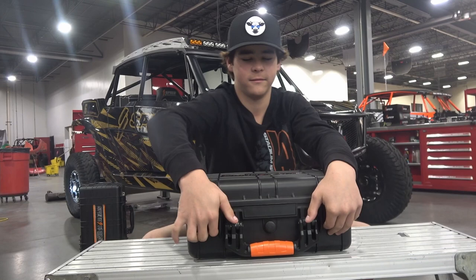Here's the Metric Speed 2 case. This is the first one that I've opened, so let's see what's inside.